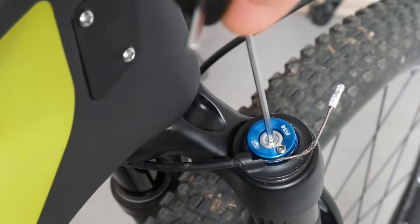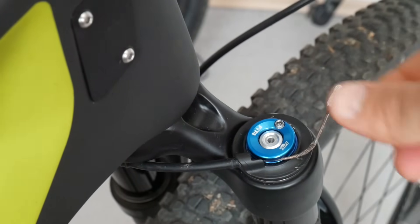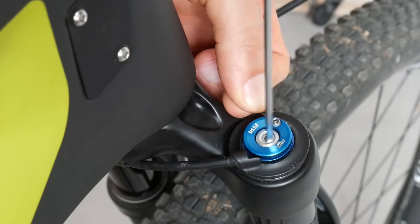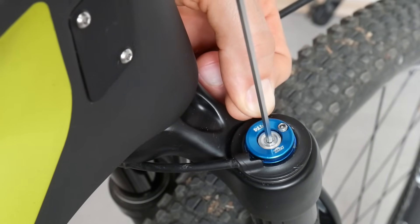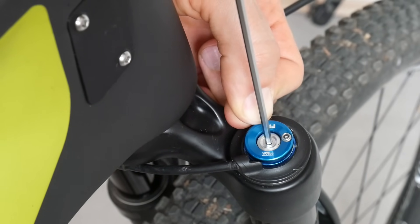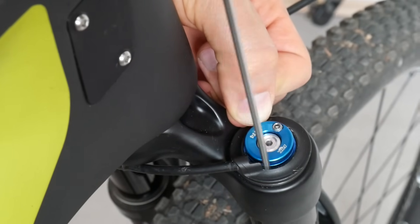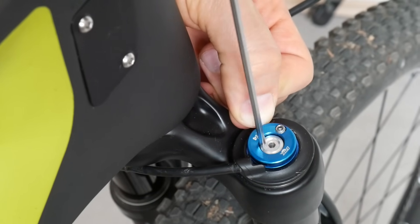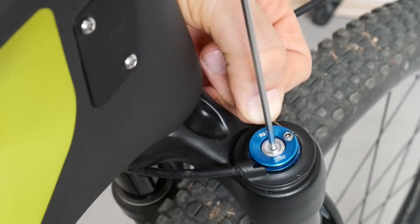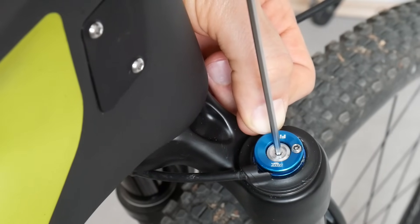Before we fasten the cable, we need to do a preload on this nut — just like that. It would be really handy to have somebody helping you, because we need to operate this little screw. But if you do it like this — first the preload, and then fasten the cable — it will work perfectly.